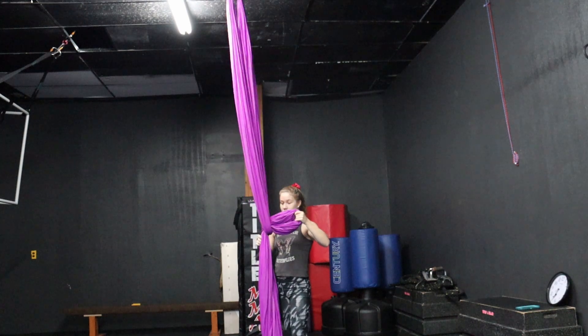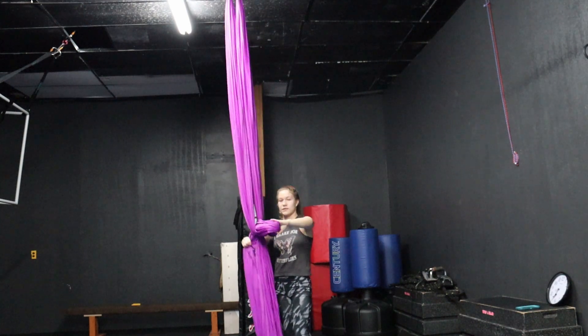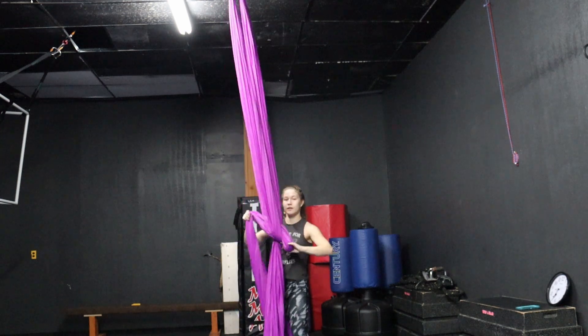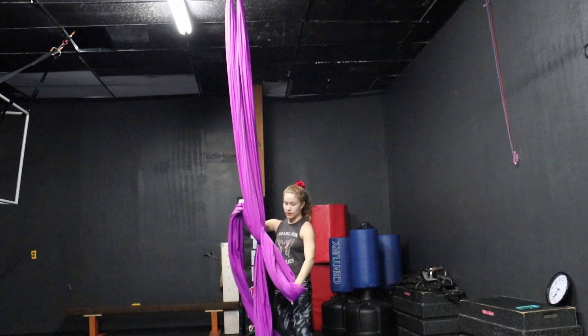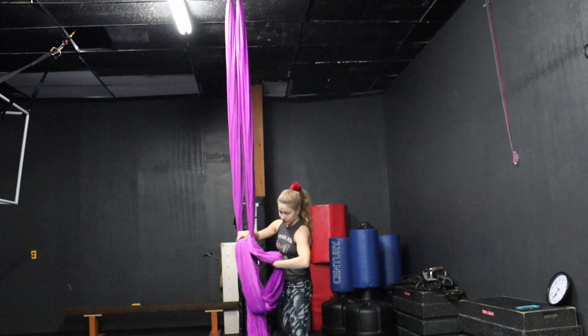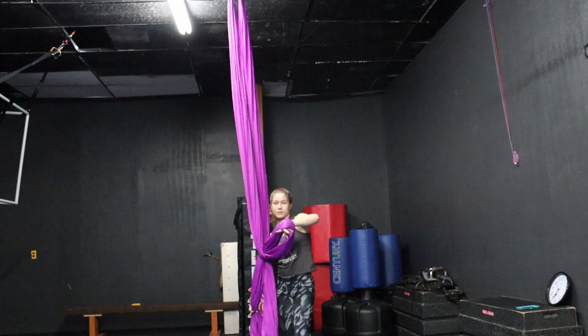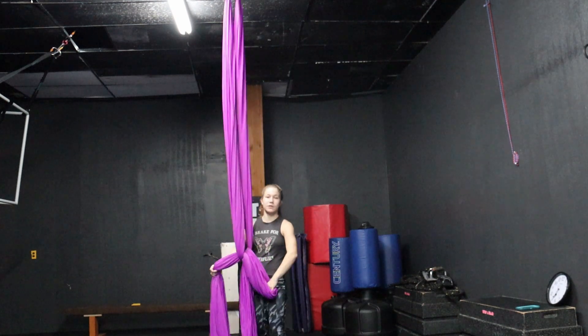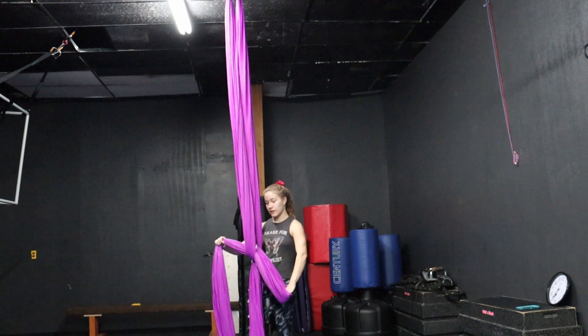It has one silk that is stationary and another silk that controls how big the circle is. If we put more of this silk in, we'll get a bigger circle — a bigger belay. If we pull this silk, it will become smaller.